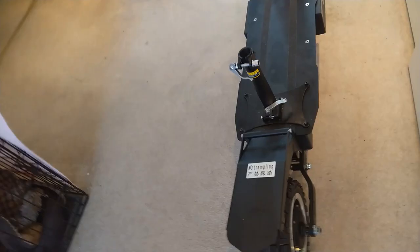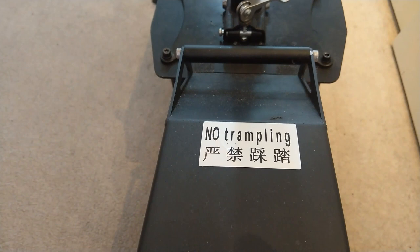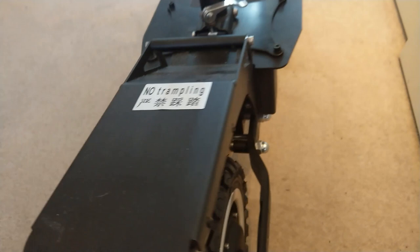The other thing to note — people complaining that the rear mudguard breaks. It does not break. This is bolted on and welded on. In fact, there's a sticker that says 'no trampling,' which I guess means no wheelies, don't have any passengers sitting on there. Some scooters have these struts here — totally unnecessary. This thing is not going anywhere. It's not going to snap off.